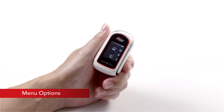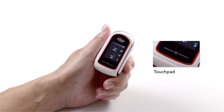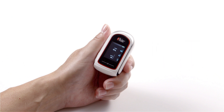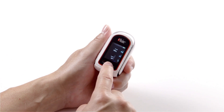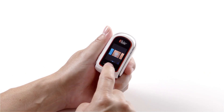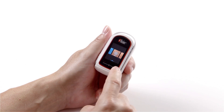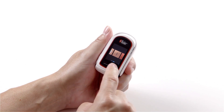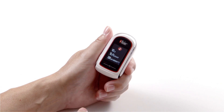The MidiSat RX features a touchpad located below the display screen, allowing users to access the main menu and configure device settings. To access the main menu, press and hold the touchpad until the menu appears. From this menu, the user can enable or disable the waveform on the screen, increase or decrease the brightness, activate or deactivate Bluetooth, or find hardware and software information about the device.